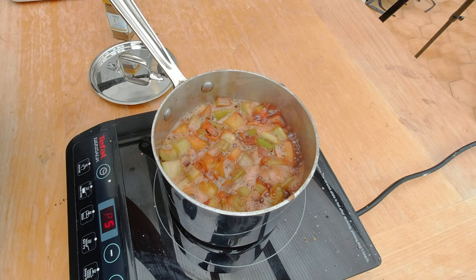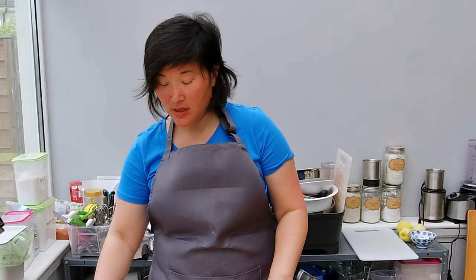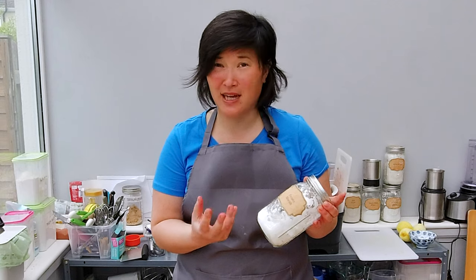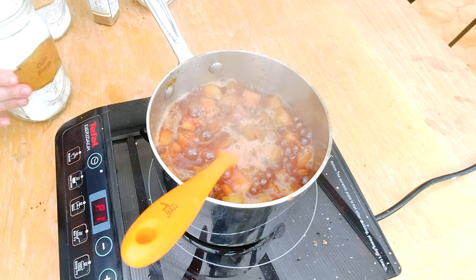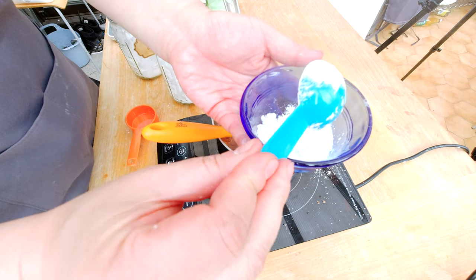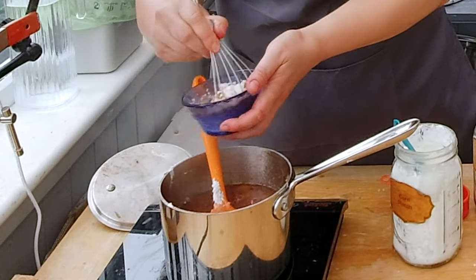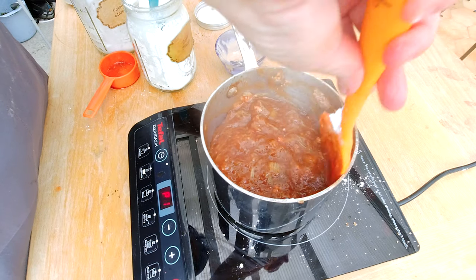My filling is starting to cook and I need to thicken it up. I normally use cornstarch, but some people with celiac also have allergies to cornstarch, so you can substitute with potato starch. I don't like tapioca starch because it creates a weird gummy texture — preferably use cornstarch, or potato starch in equal amounts. I'm dissolving the cornstarch in some of the juices from the pot, whisking until well combined, then pouring it back in. You can feel the cornstarch thickening up the filling.